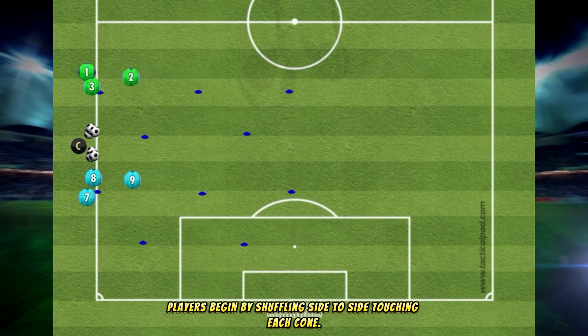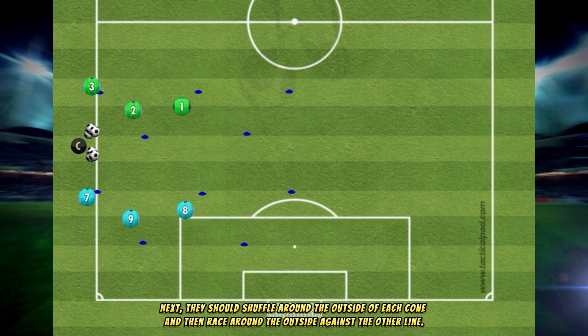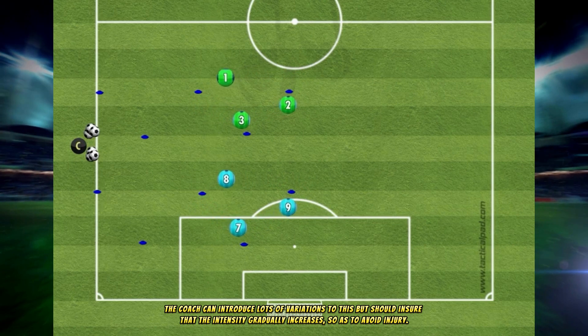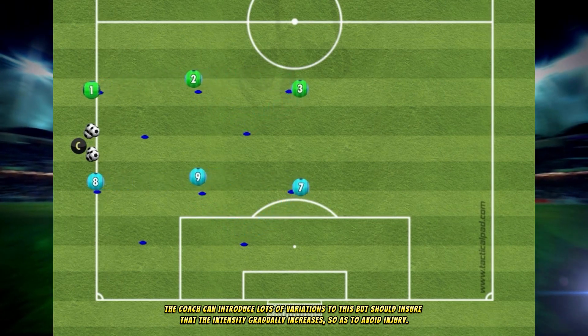Players begin by shuffling side-to-side, touching each cone. Next, they shuffle around the outside of each cone and then race around the outside against the other line. The coach can introduce lots of variations, but should ensure that the intensity gradually increases so as to avoid injury.